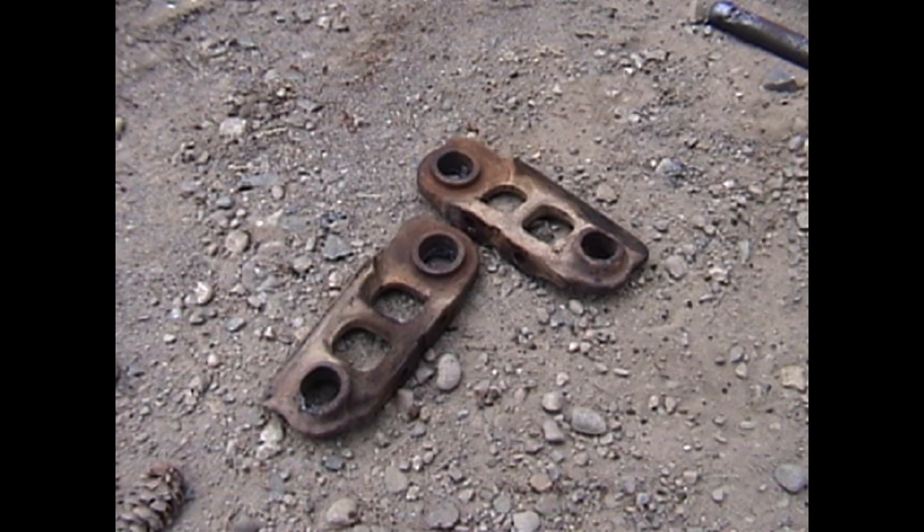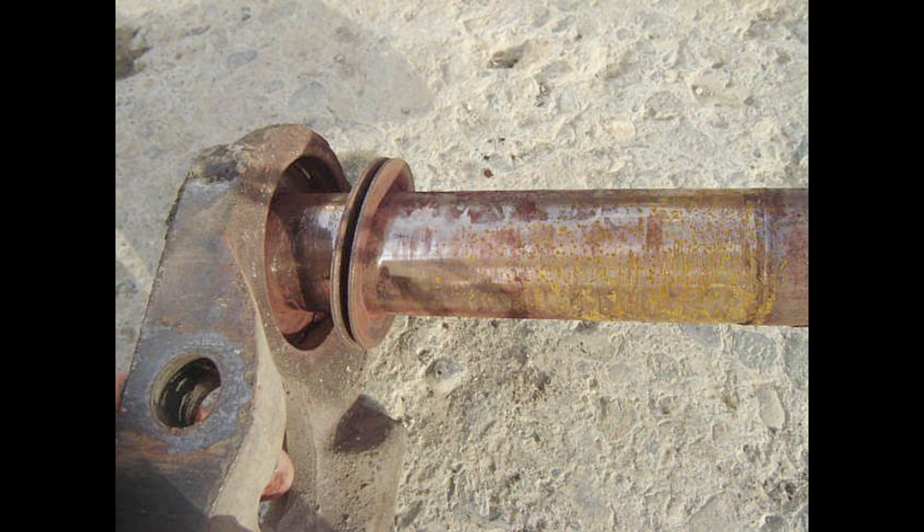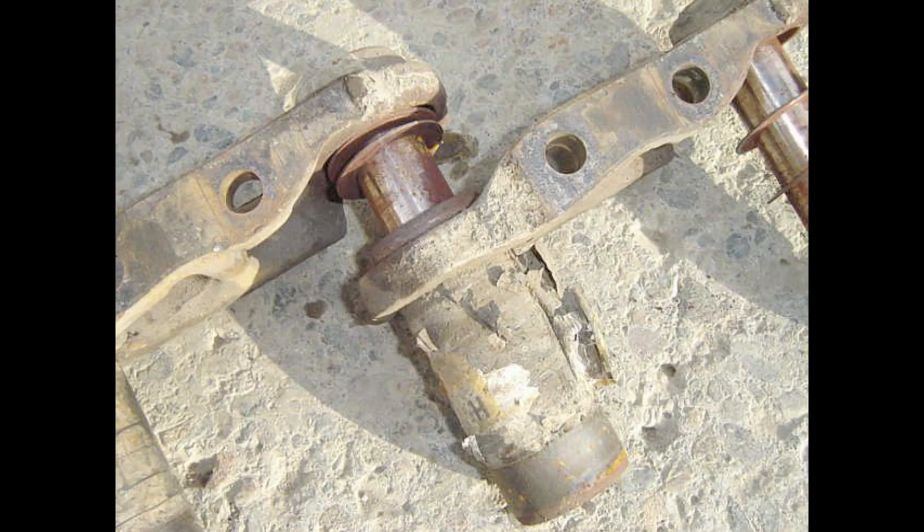Excavator undercarriages are basically of the same composition as older track type tractors. This partially dismantled chain shows a bushing in the small end of the link that extends beyond and engages with the big end of the next link. Spring type washers are used at the end of the bushing space in the links to seal out dirt. A pin is pressed in to hold the links in place and to be the hinge point for each joint. As the links are pressed together, the washers deflect to bite on the pin and the outside of the circle of the next link. These types of chains are known as sealed track.